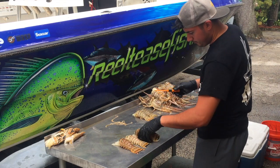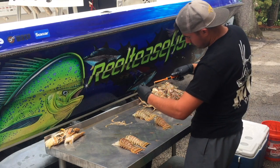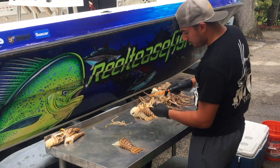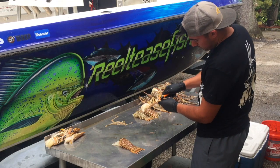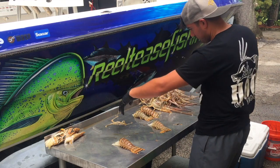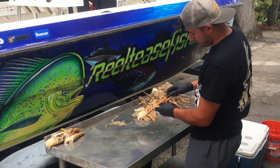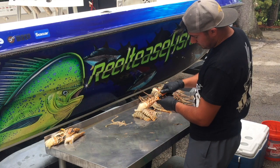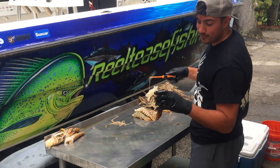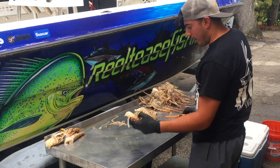One, there's two. That's three in a row, so far so good. That's four in a row. That'd be perfect. Oh wow, it's pretty impressive. We're five for five on the lobster tails.